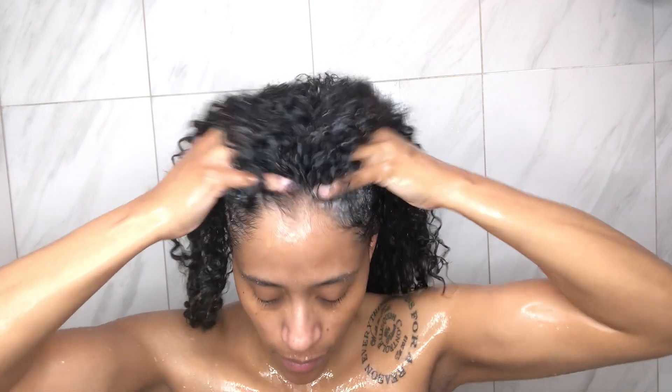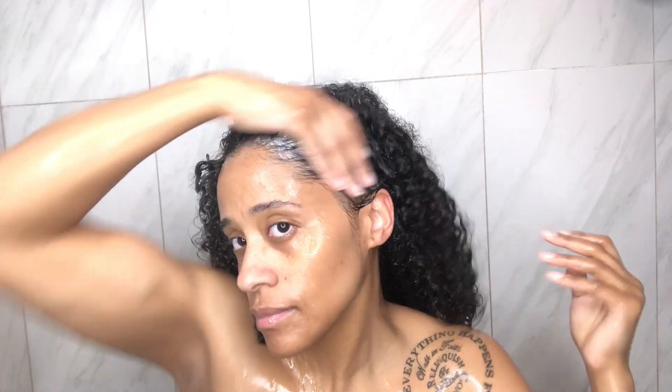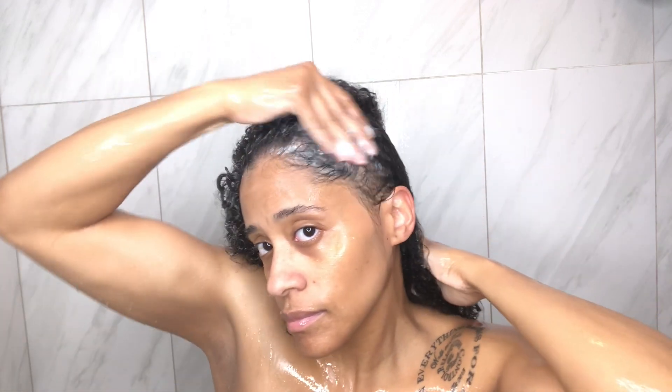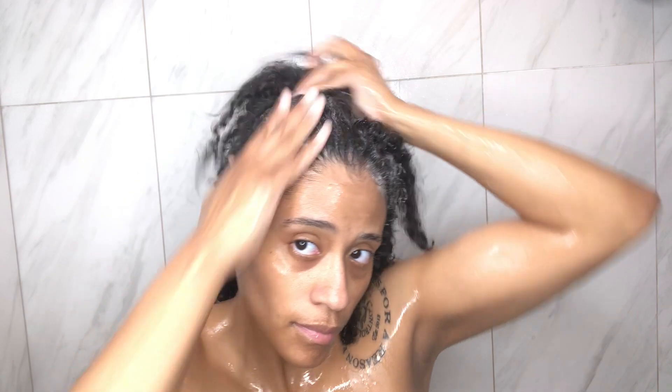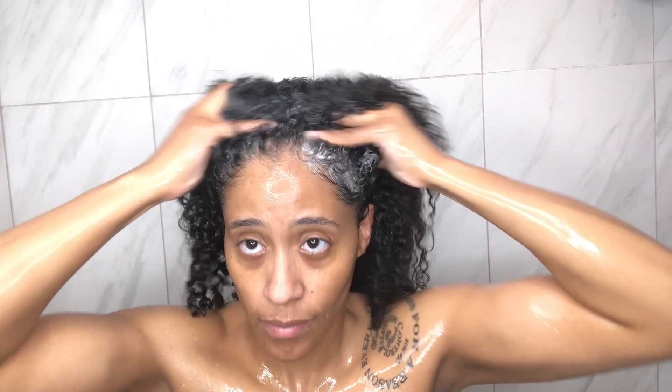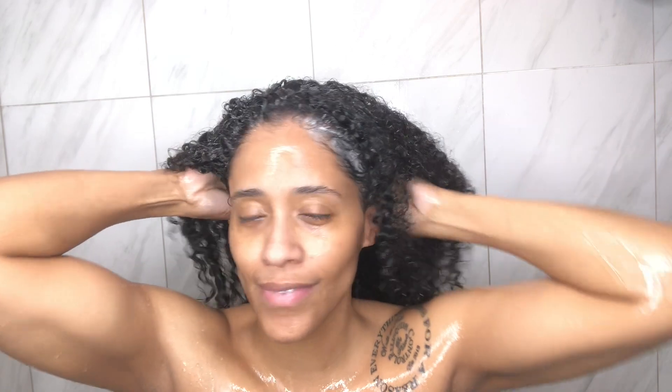It has avocado oil, aloe vera, and coconut oil. It lathers really good, as you can see. But most importantly, besides cleaning my scalp, it also leaves my hair feeling very moisturized. It doesn't leave my hair feeling super dry, super stripped, and brittle. So this is definitely a go-to of mine this wash day.